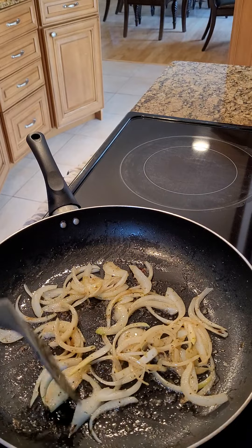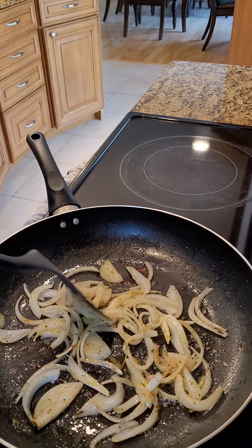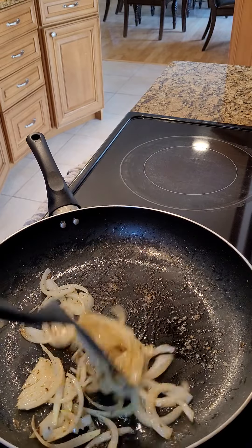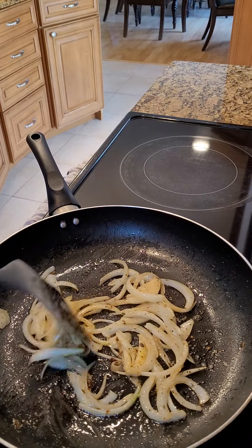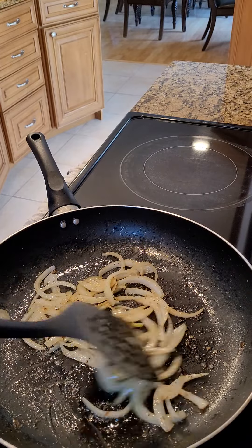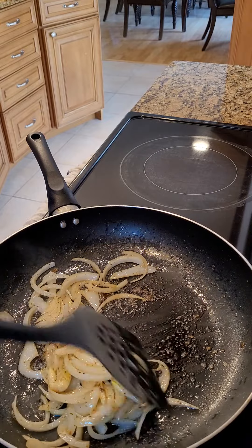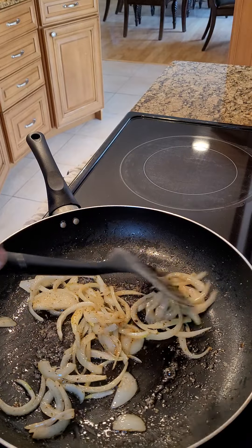We're going to make our Sunday — after Saturday, maybe a hangover sandwich. For those who are hurting this morning, this will definitely pick you up. Sunday morning pick-me-up. So we'll cook this down. We're going to make some over easy eggs to go with this, and then we'll assemble our sandwich.